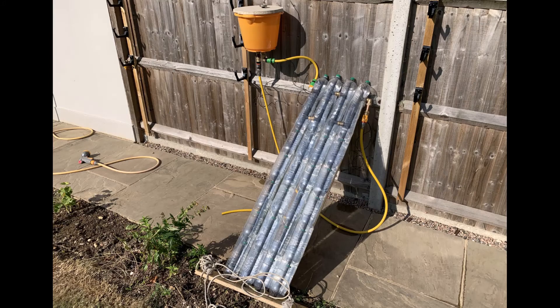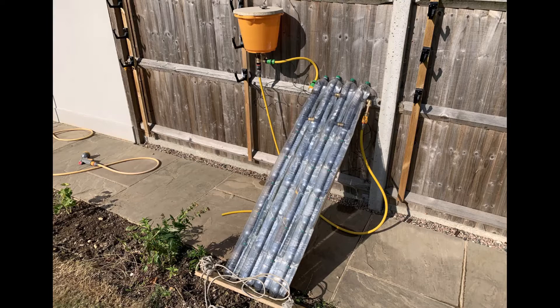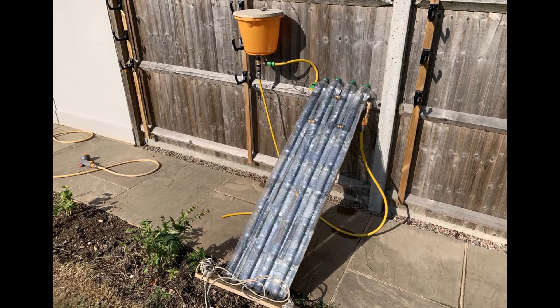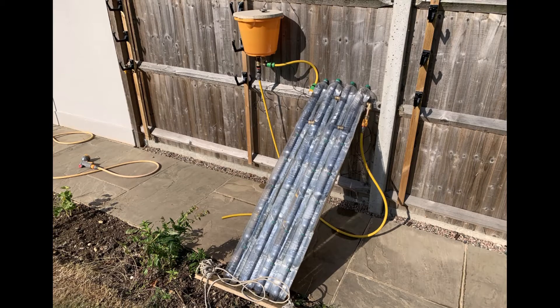Welcome back everybody. This is Andy from Experimental Human. This is part six of our solar heater project, where we start testing our system and see how it performs.